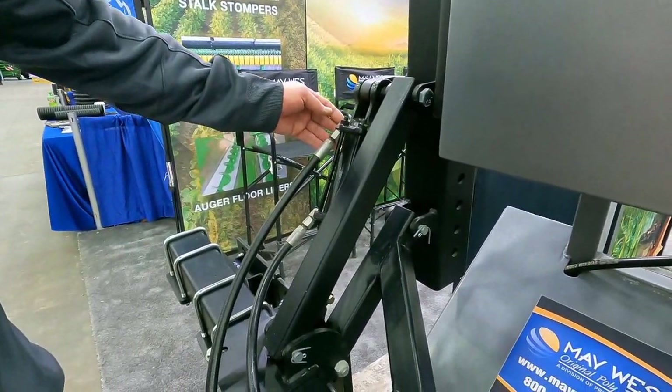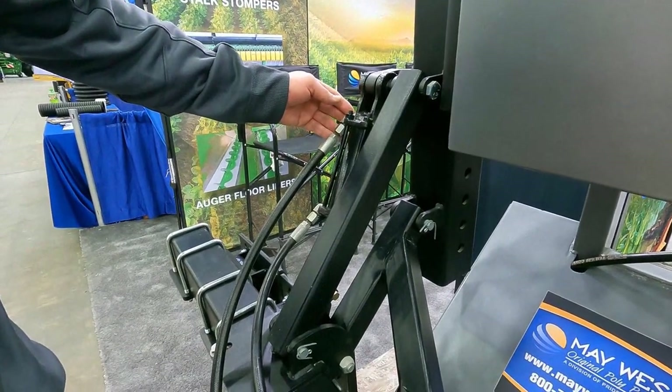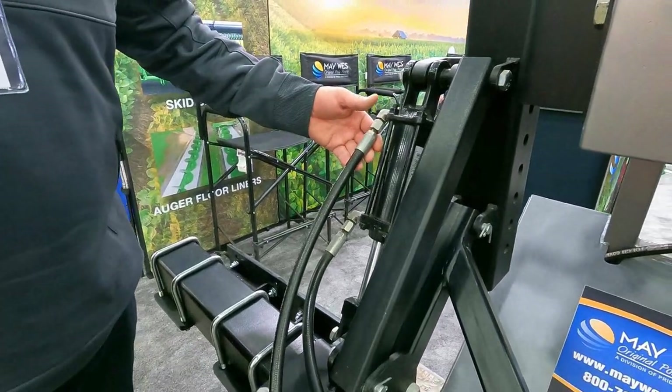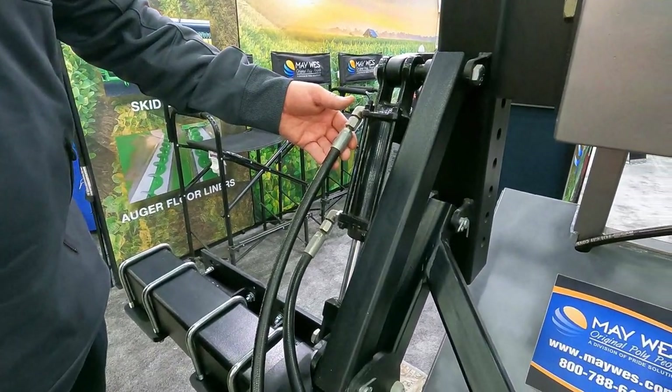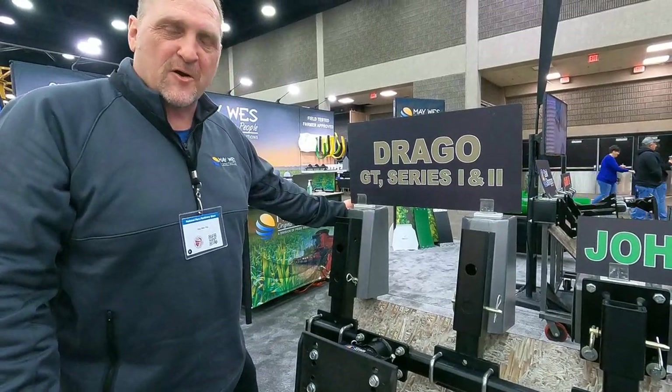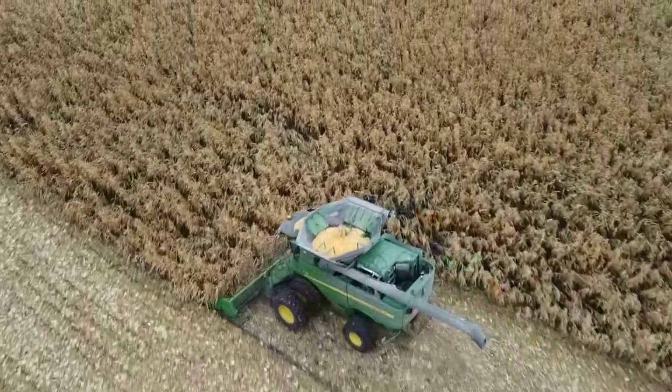Our Stock Stompers come equipped with hydraulics, so you're able to lift your Stock Stompers by hydraulics. And don't forget to check out our award-winning Corn Head G4 Stock Stomper.